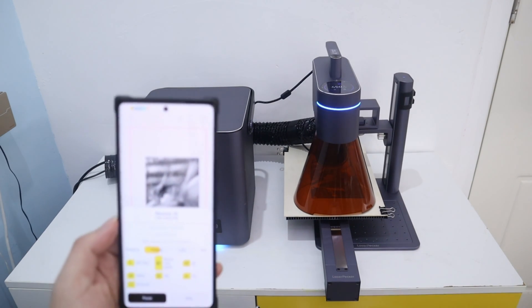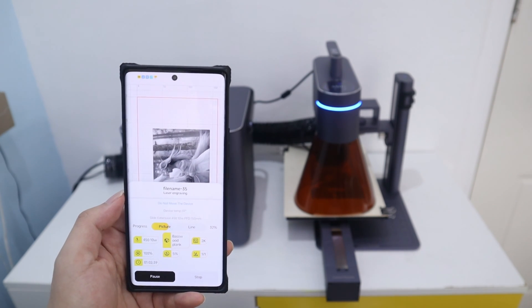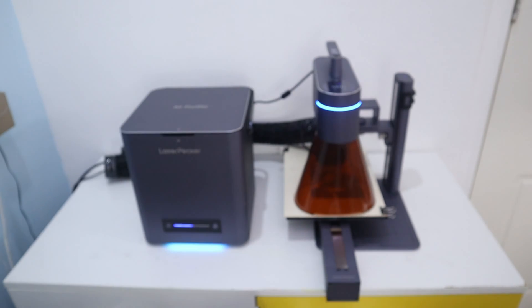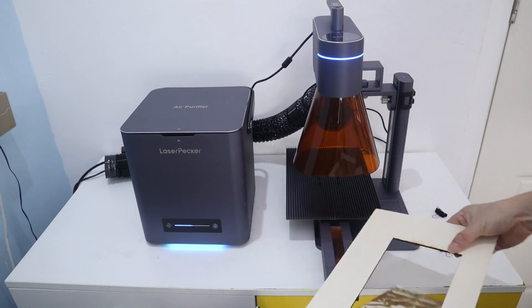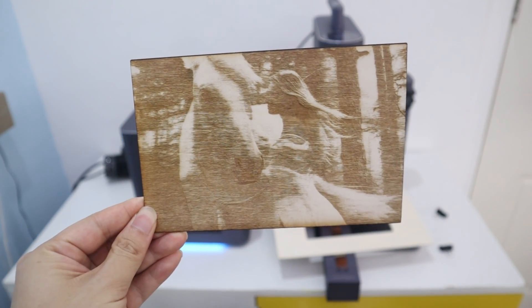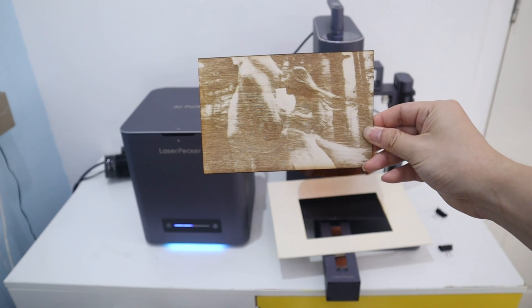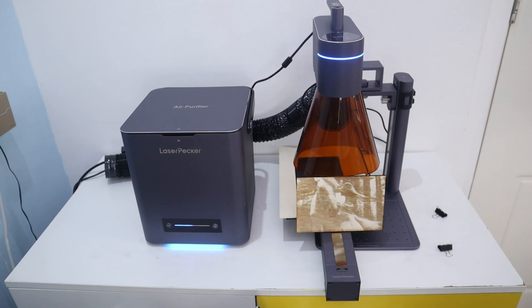As you can see, you can track all the information on the app. The total time is 1 hour to finish this imagery engraving. Some of the detail of the imagery cannot be fully engraved — I may need to adjust the engraving parameters to make it better. Anyway, it is still an acceptable engraving result for the imagery.